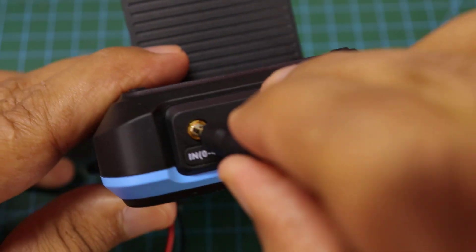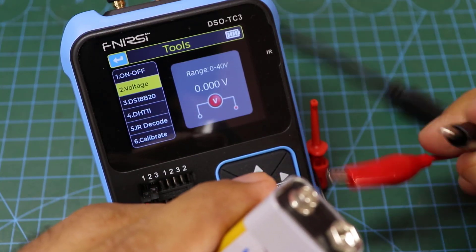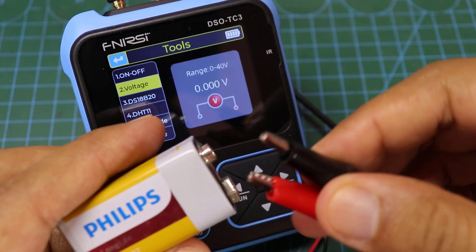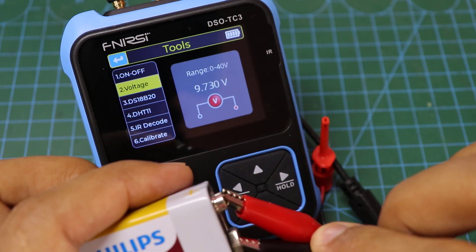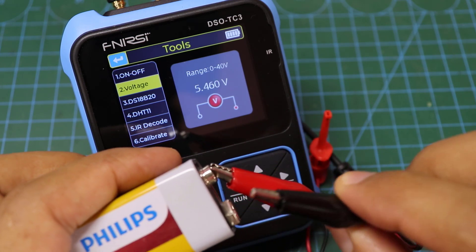You can also use the device as a voltmeter with a maximum of 40 volts. The polarity should not be reversed when measuring voltage because the device is not protected against reversing polarity.